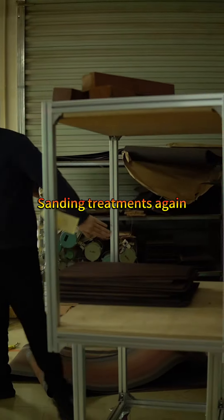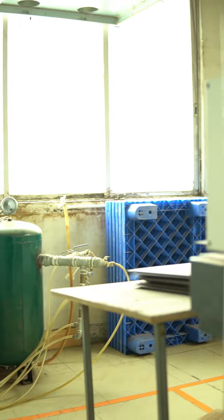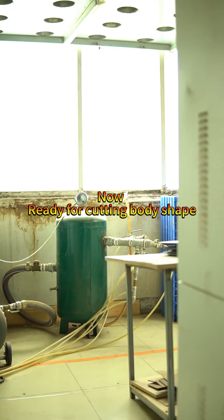Sanding treatments again. Now, ready for cutting body shape.